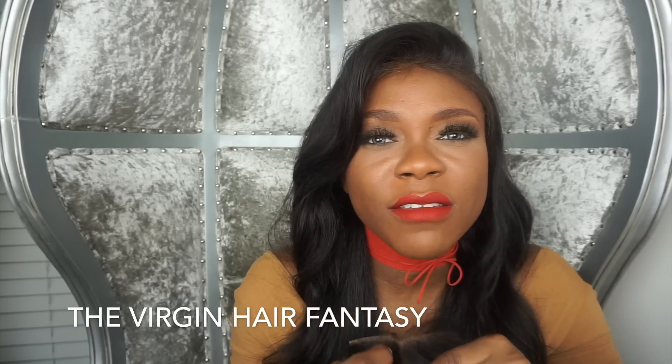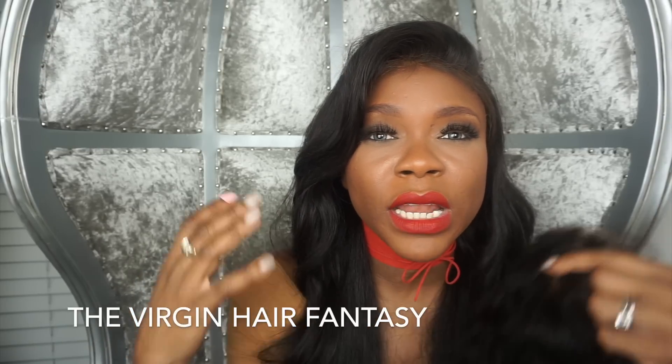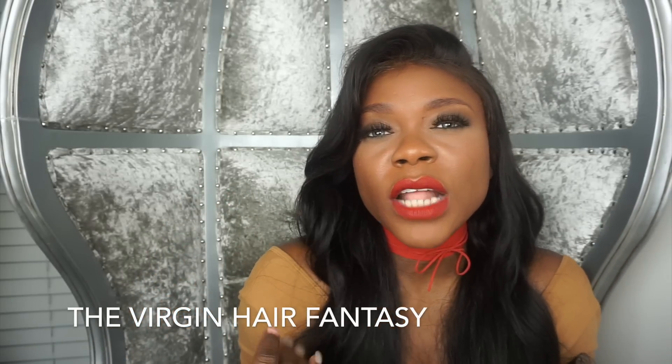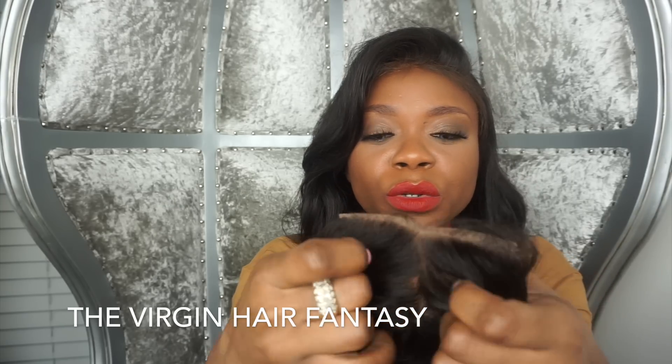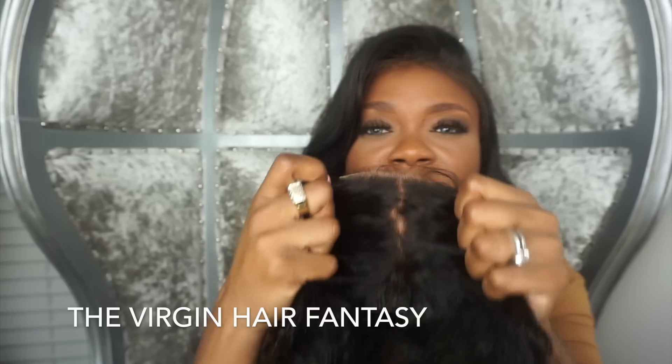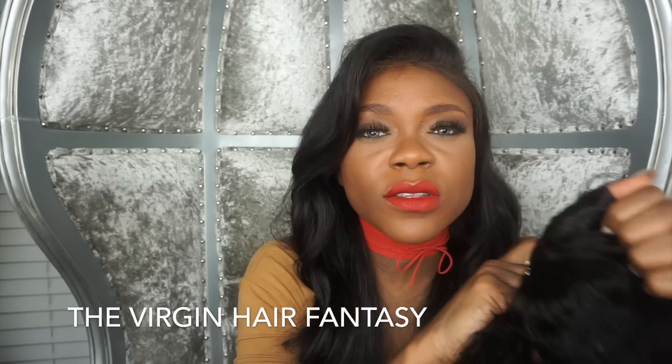Also if I want a very flat, natural and realistic look with not-so-heavy hair, I would go with the all lace because the lace is the closest to your scalp since it's so thin.